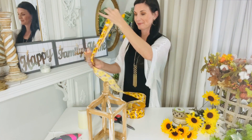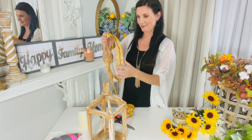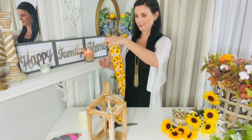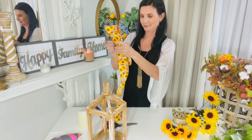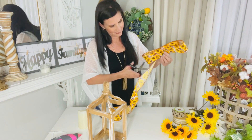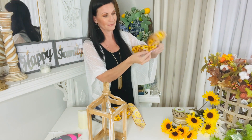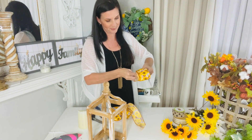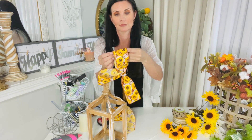For this first DIY I want to share how to make a super easy late summer bow with some sunflower ribbon — I picked this up at Hobby Lobby. You're going to measure the ribbon from your arm to your elbow for a lantern, then loop that ribbon over on itself, count a couple of loops on each side, find the center, trim off the bottom edge, pinch the ribbon in the center, and zip tie it together.